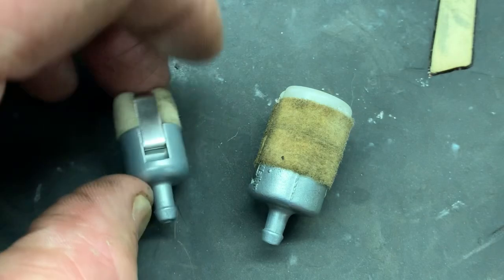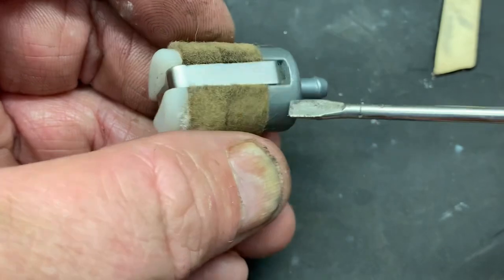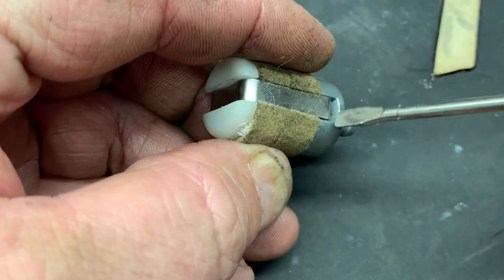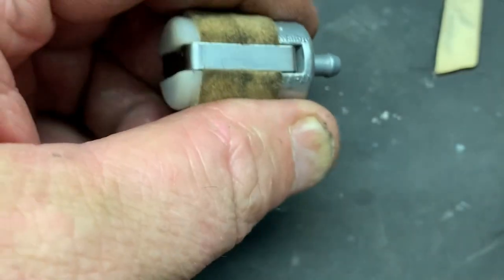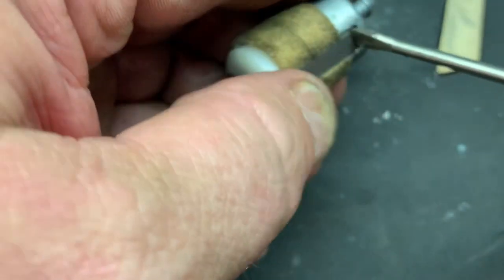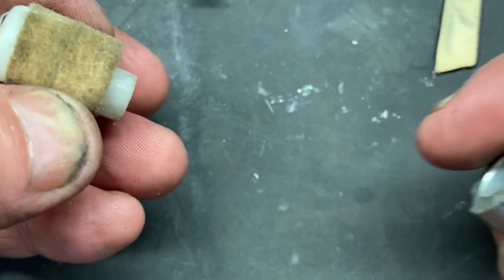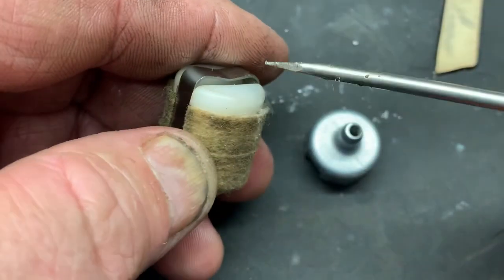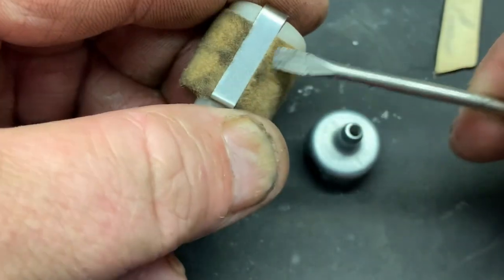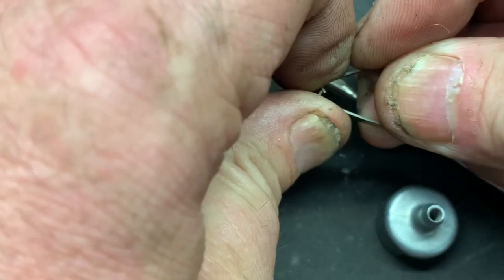All you need is a pocket screwdriver. We're going to get right up underneath and pop this little retaining clip off like that on both sides. That will allow us to remove the base of the fuel filter. We should be able to pull the rest of this off — just give it a little bit of a bend to get it out of the way. When you go to reinstall it, you can always bend it right back.